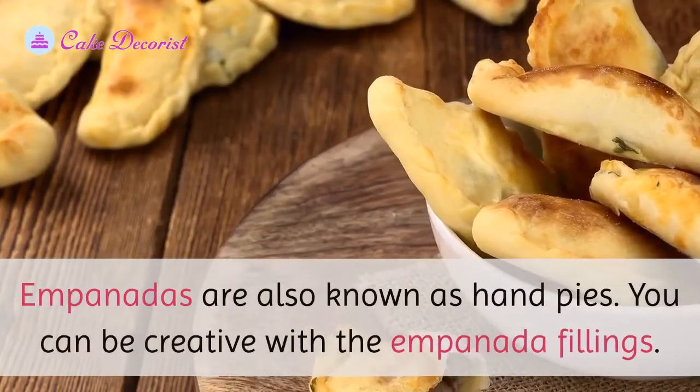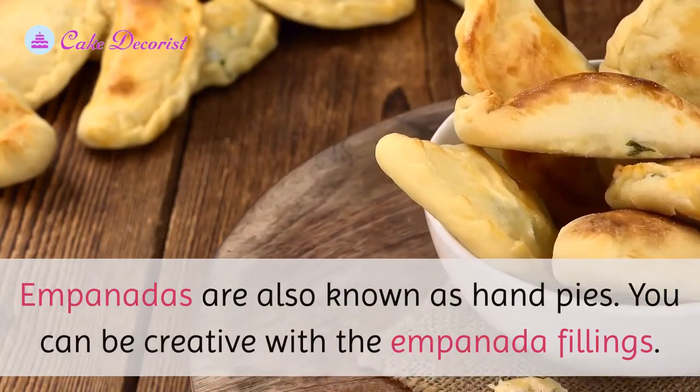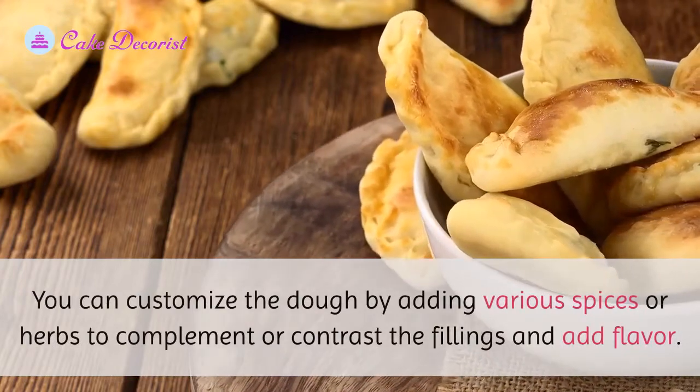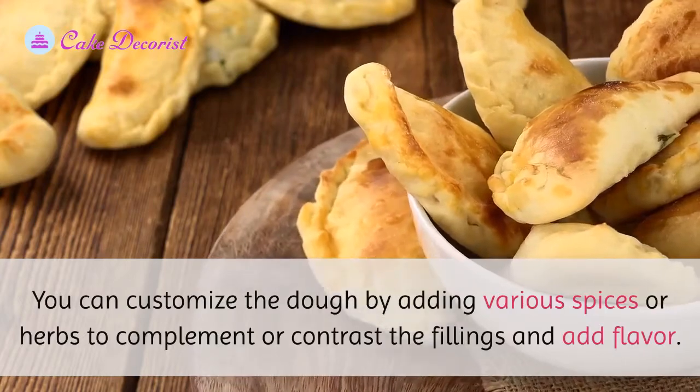Empanadas are also known as hand pies. You can be creative with the empanada fillings, and you can customize the dough by adding various spices or herbs to complement or contrast the fillings and add flavor.